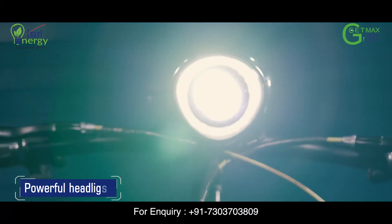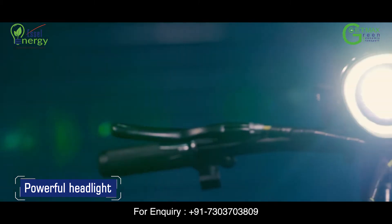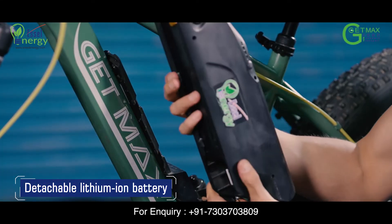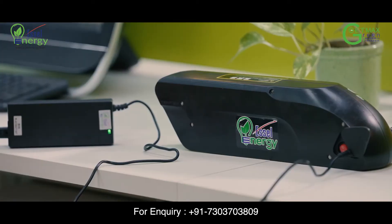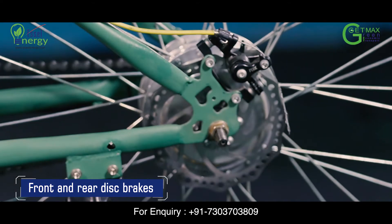It has a powerful headlight for safely riding your E-Cycle at night. Detachable lithium-ion battery pack for your freedom to carry and charge the battery in the comfort of your home or office. Your GetMAX comes with front and rear disc brakes.